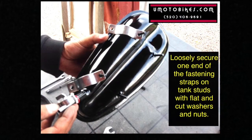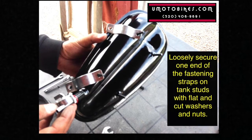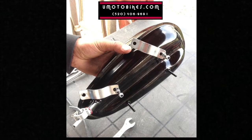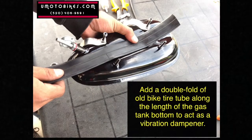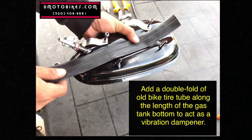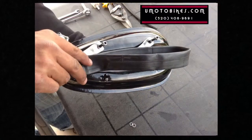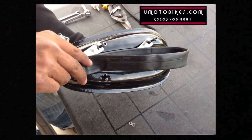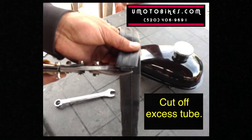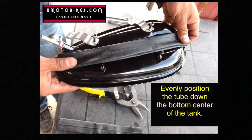Loosely secure one end of the fastening straps on the tank studs with flat and lock washers and nuts. Add a double fold of old bike tire tube along the length of the gas tank bottom to act as a vibration dampener. Cut off excess tube. Evenly position the tube down the bottom center of the tank.